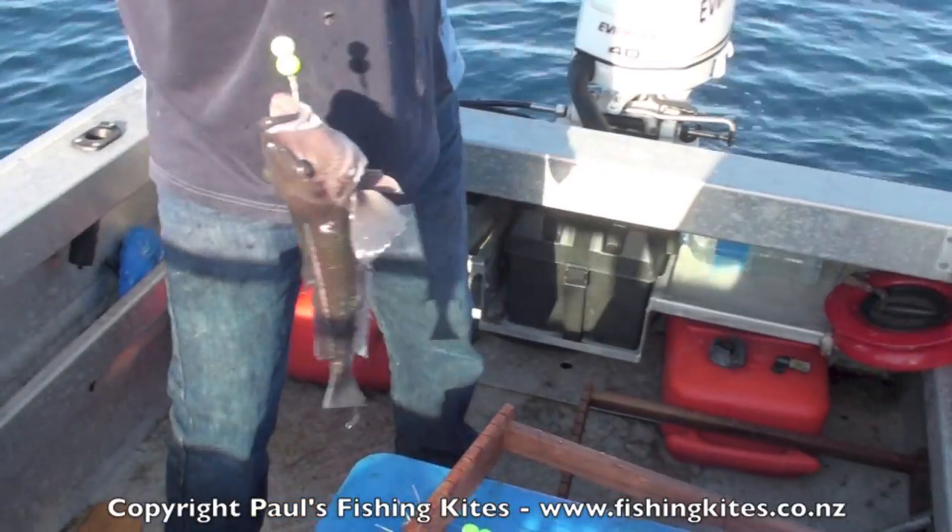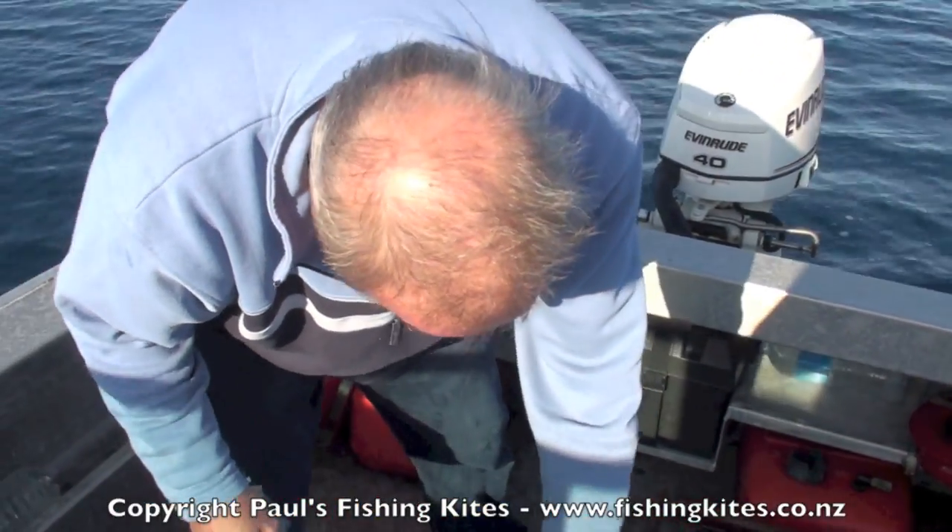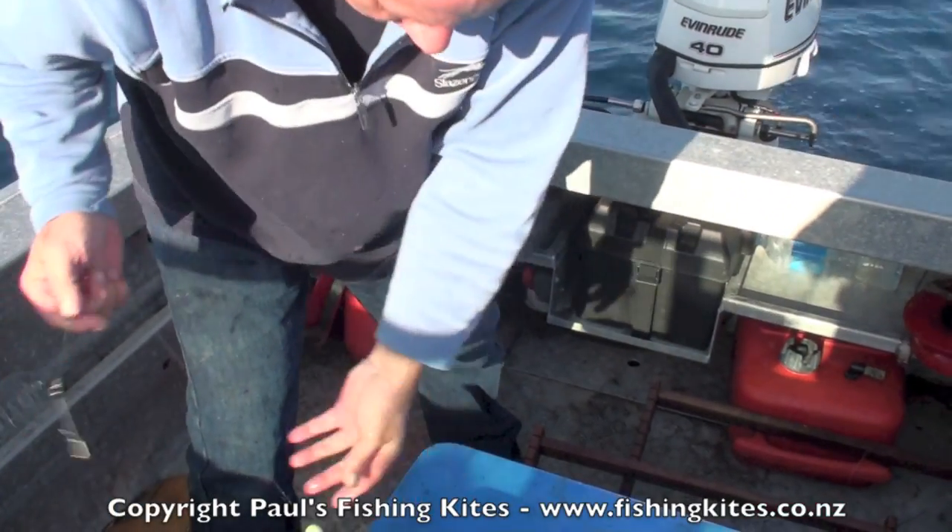Do you know what the size of these has got to be? 30? 30? Or 33? That's well over 40.